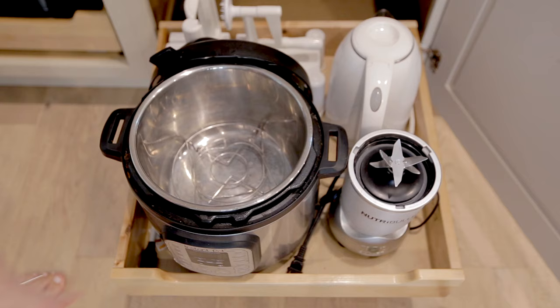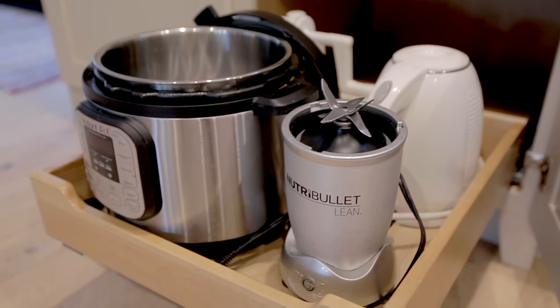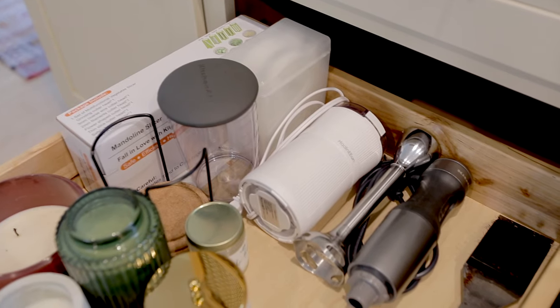On the bottom we have our smaller appliances, like our Instant Pot, kettle, Nutribullet, and then a few smaller kitchen tools, like our mandolin, coffee grinder, and hand blender.